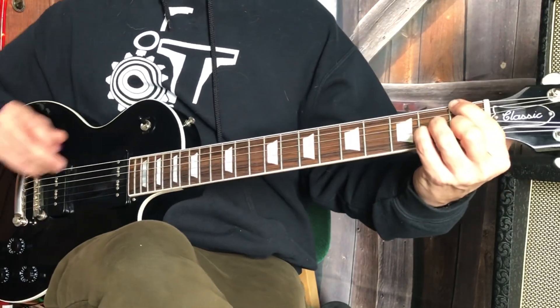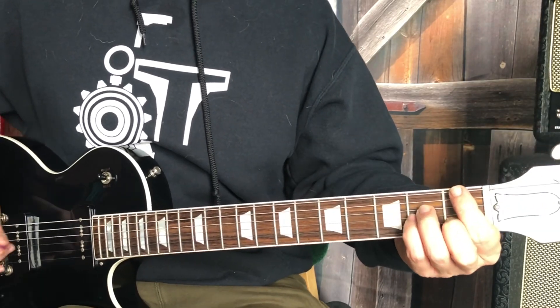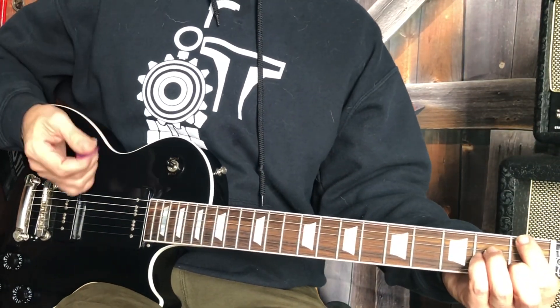And then you can back it up if you wanted to create like a loop — something that might feel good to jam that concept over. I was doing this sort of hip-hop beat with my right hand.